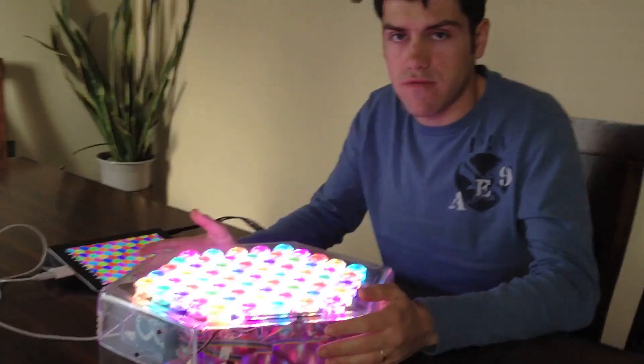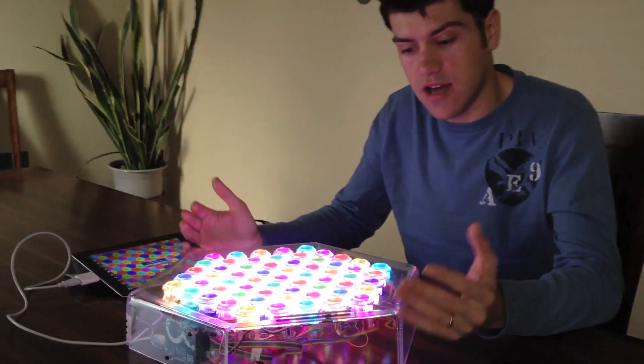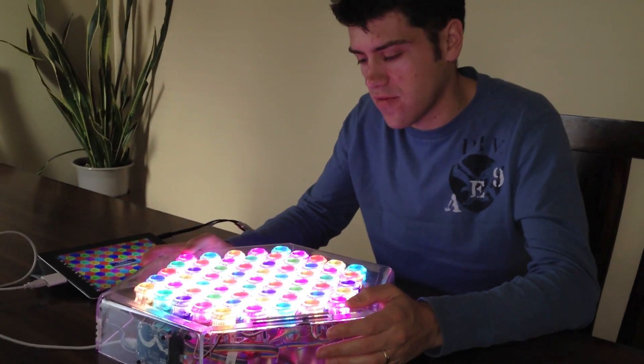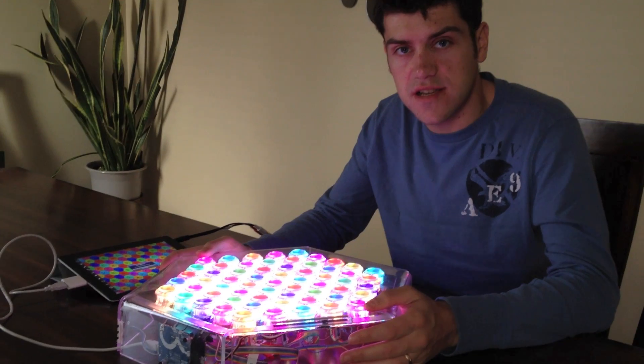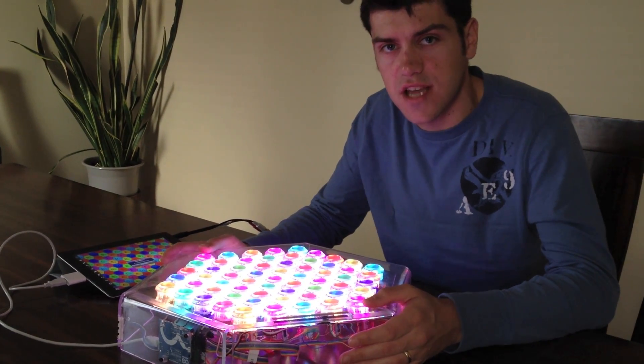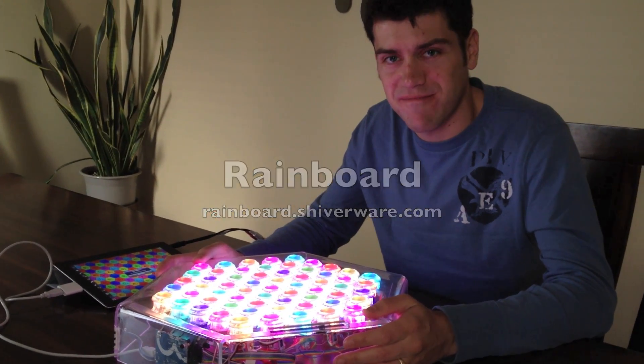That's where we are so far with the Rainboard. We're hoping to produce a commercial version someday — there are a few modifications and design changes we have to do. But if you're interested in seeing something like this, shoot us an email with maybe your suggestions, and hopefully we can actually get you something to use one day. Thanks.